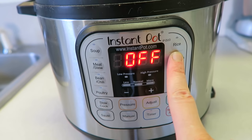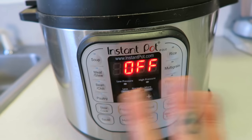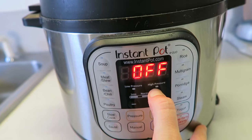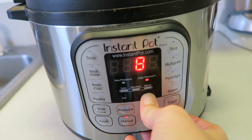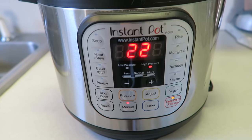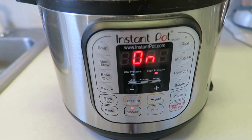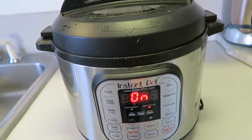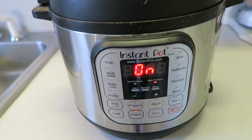I know there's a rice button, but I started using the manual way and it turned out perfectly, so I just kept doing it that way. Hit the manual button — it should automatically be on high pressure — and then set it to 22 minutes. Adjust that up to 22 minutes and it'll beep and start. It's going to come up to pressure, which usually takes about 10 minutes, and then it'll cook for the 22 minutes.